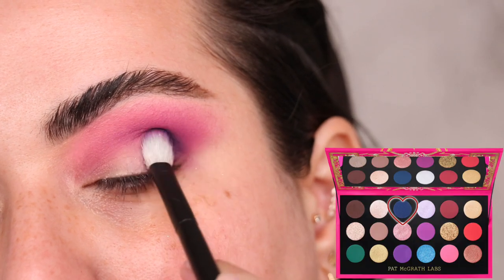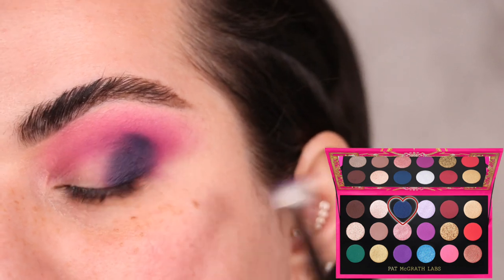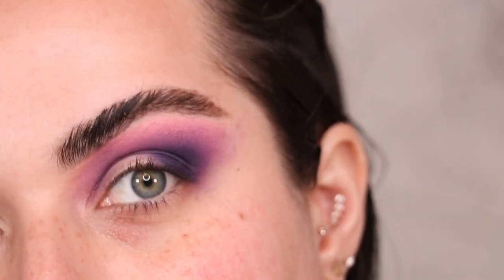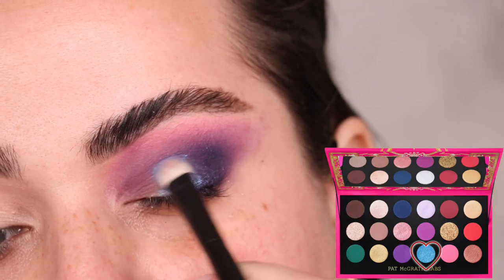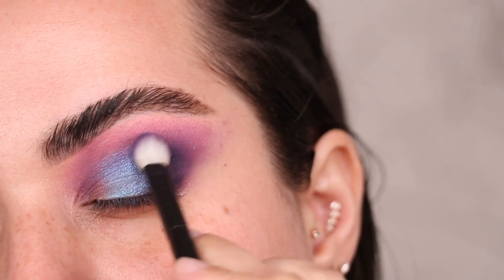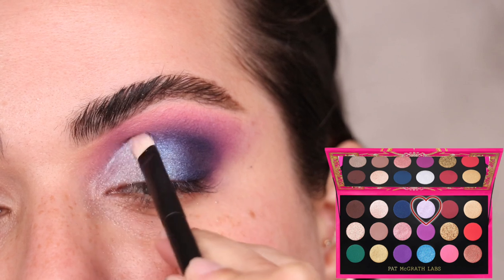To darken things even more I'm using the color Nocturnal Navy, tapping it on the outer corner with my Refer number one brush, building it opaque and then blending the edges upwards but not too high. Once all colors are blended I want to go for some cotton candy vibes — I'm tapping the color Aquarian Dream right in the center of my eyelid with a Refer number two brush, taking the shimmer all the way to the crease edge.